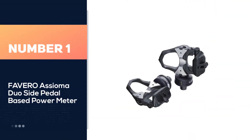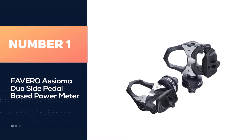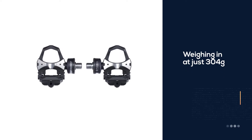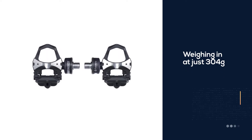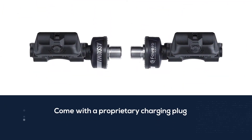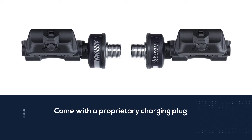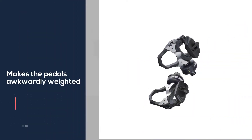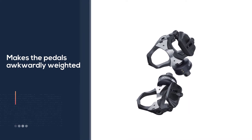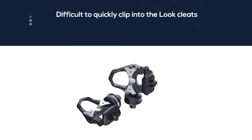Number one, most popular: Favero Assioma Duo side pedal-based power meter. Weighing in at just 304 grams, the Favero Assioma Duo pedals are one of the most sought-after power meter pedals on the market. They're not the best-looking pedals and come with a proprietary charging plug that can be easily lost. The power meter replacement makes the pedals awkwardly weighted, making it difficult to quickly clip into the Look cleats that the Duo pedals use. However, the Duo pedals are highly accurate, rechargeable, and waterproof.